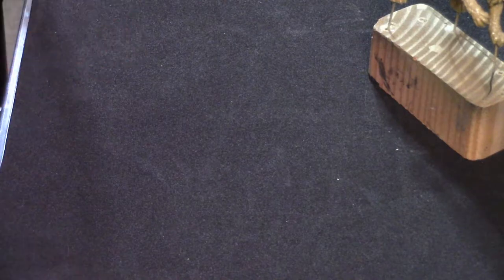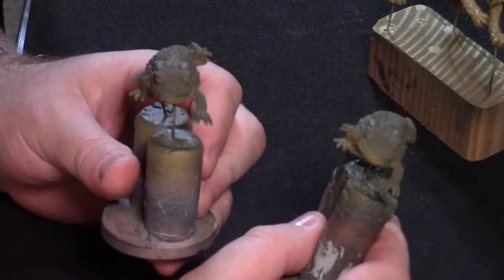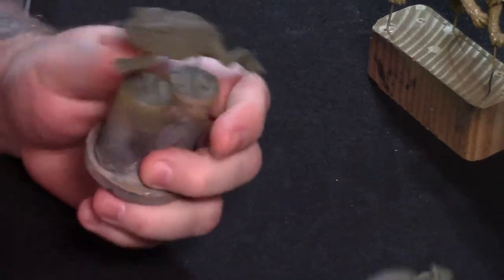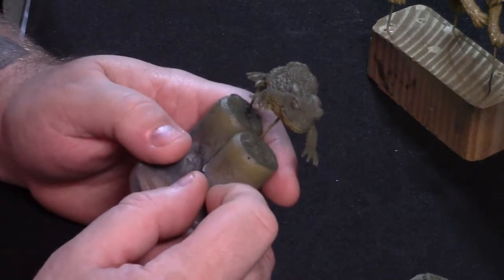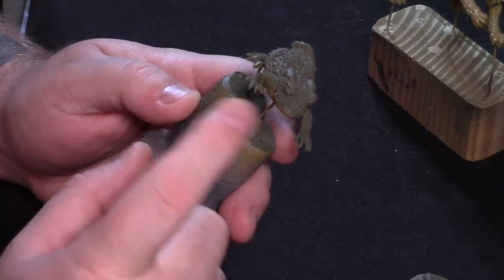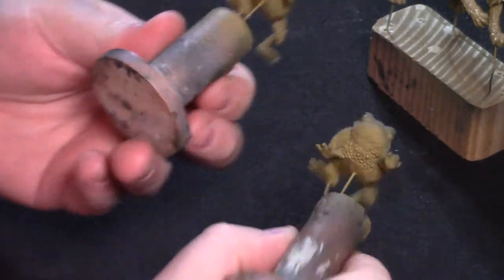Just real quick before I jump into throwing paint on the manticore, I want to show you I have got some other stuff going. I've got these frogs — well, technically these are toads from Otherworld Miniatures. For those of you who aren't in the know about the difference between toads and frogs: frogs typically have smoother skin, but the main differences are their legs — frogs have much longer legs. Some interesting trivia: toads don't have teeth, frogs do. Toads lay their eggs in a straight line; frogs lay them in clumps.